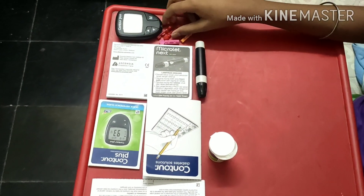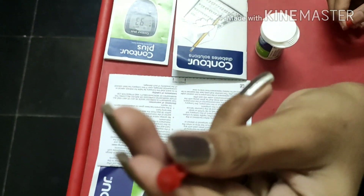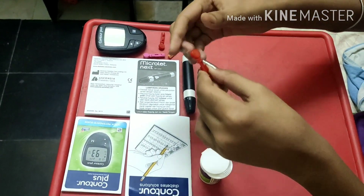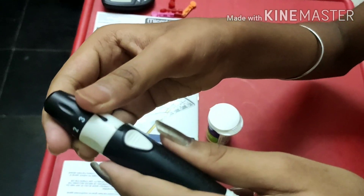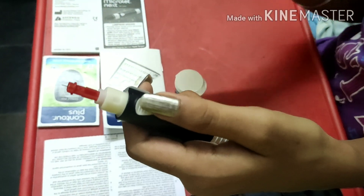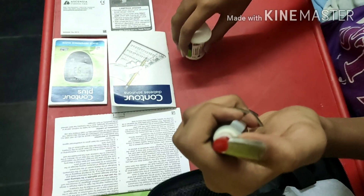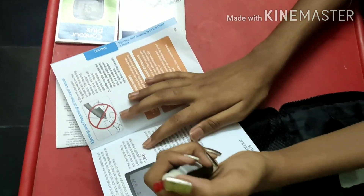I will show you how to use these. For the needle, you should pull it out like this — be careful, don't touch it directly. You should insert this into the lancing device. To open it, you can see there is a mark — you should drag like this and pull. I have already inserted a needle here — you can also read the manual.